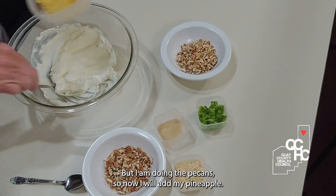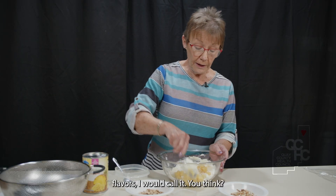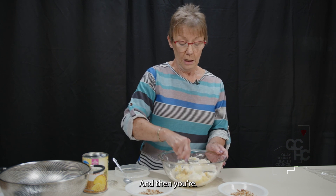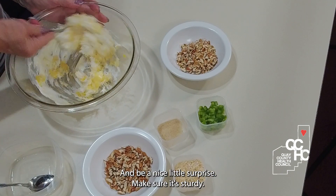Now I'll add my pineapple — already pre-measured. Pineapple is very zingy; it kind of gives it a fun flavor. You think, oh, it's just a plain old cheese ball, and then you're like, wow, what's in this? You can keep it in your freezer and get it out when you have company or family — it'll be a nice little surprise.